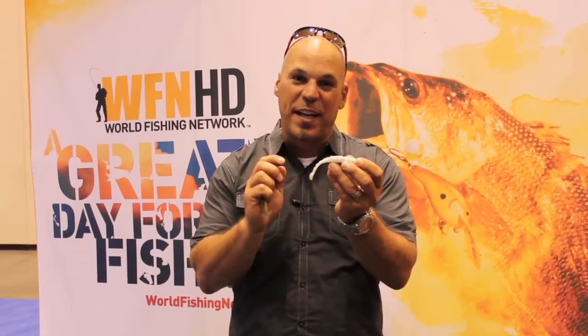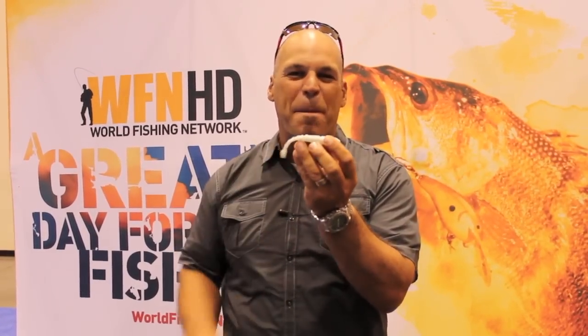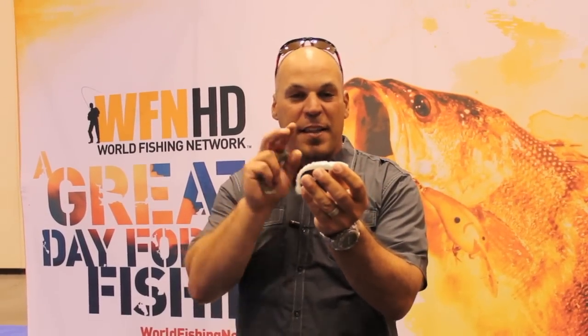These are actually prototypes, and the cool thing is they've got some really unique actions to them. This right here is the big brother of the super successful 3.6 JP Hammershack — this is the 4.8 JP Hammershack.